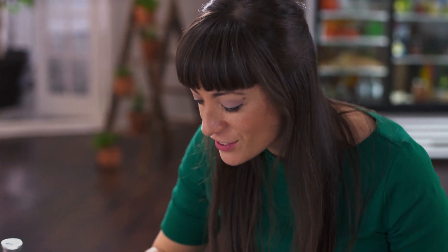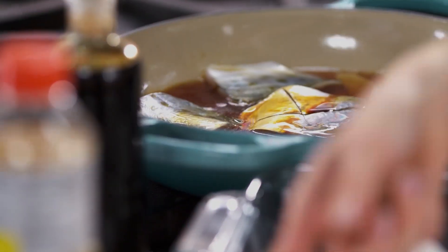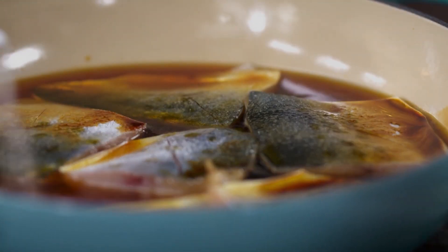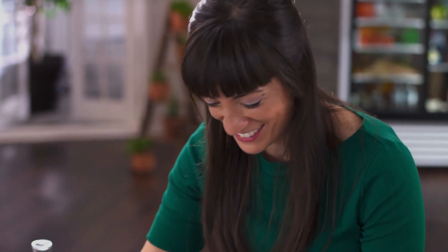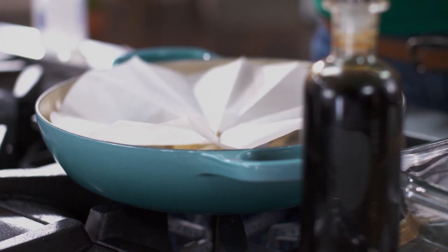A little soy sauce for salt. Sweet cooking wine — mirin — for that subtle sweetness. And some sugar for sweetness and to bring this sauce into a nice thick glaze. And my handy dandy lid.